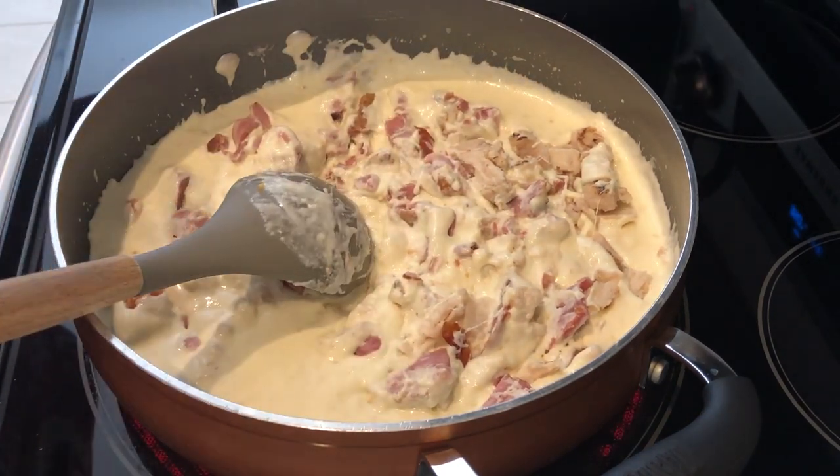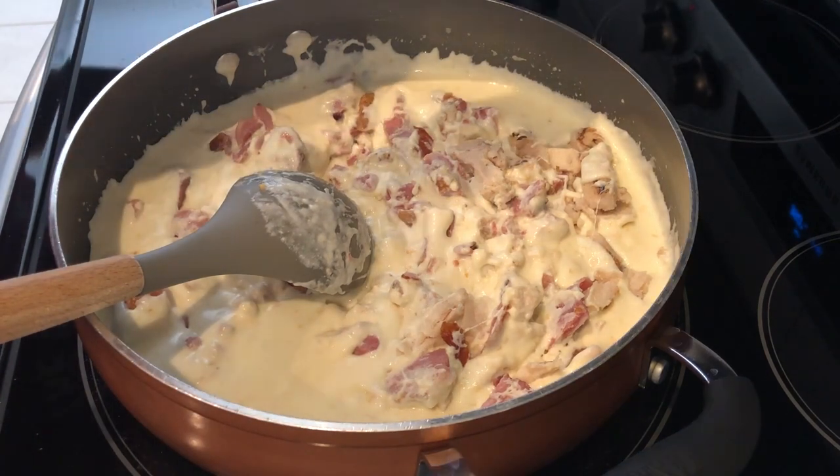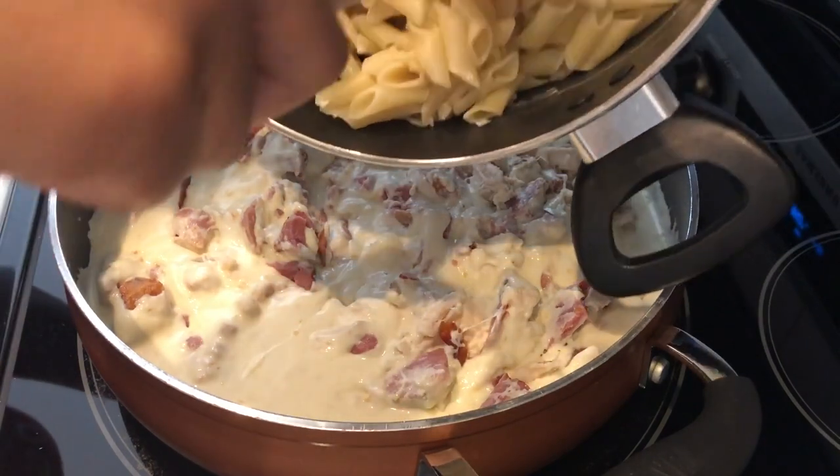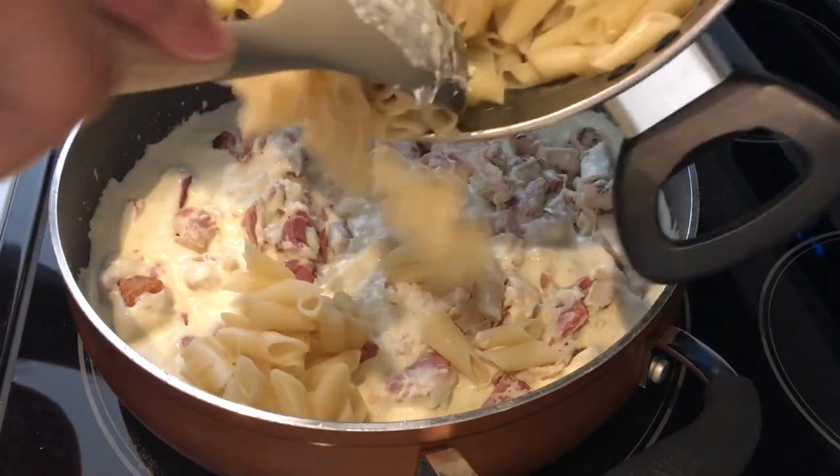Next I'm going to add in my cooked penne — I've drained it but didn't rinse it — and I'm just going to add it in and give it a good stir to get everything all coated.